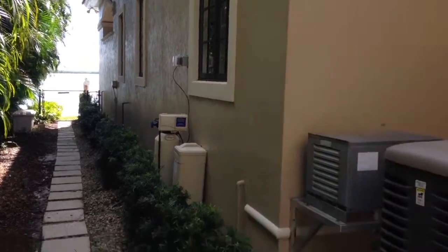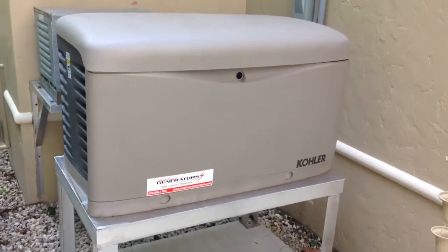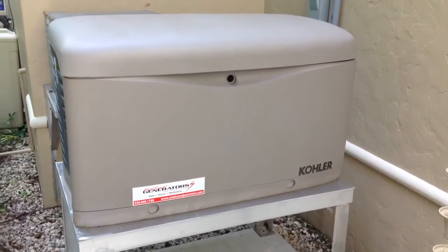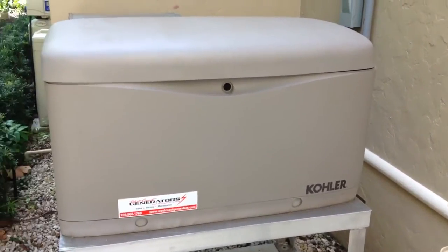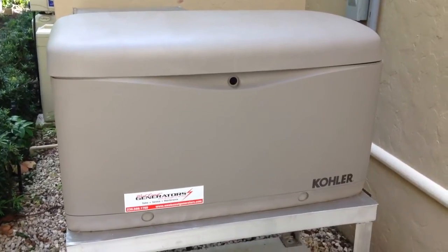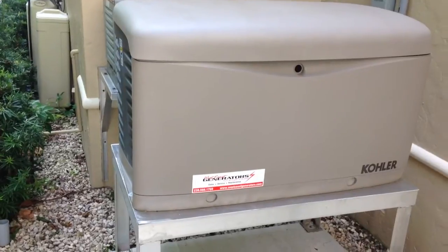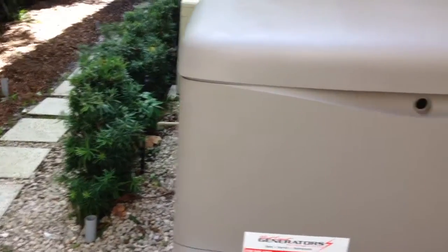You can kind of see the water in the back. But this is a great residential unit — it has a lot of great features. One being the obvious: the polymer case. Never rusts, great for these coastal environments. It intakes all air on the right side and exhausts all air on the left side.